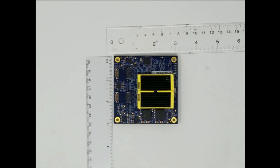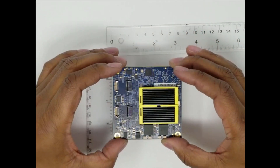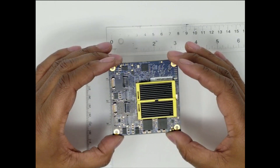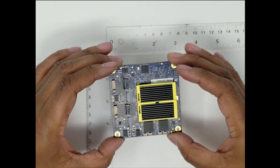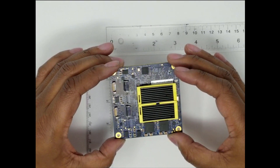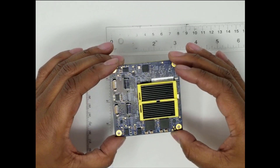Thanks for joining us for this quick video introduction to the latest member of the Introspect Technology D-Series, the SV4D Direct Attach MIPI test module. Targeting mass production testing of semiconductor devices with MIPI interfaces, it is ideal for high-end applications such as camera and image sensors, application processors, system-on-chip ICs, and display driver ICs, to name a few.